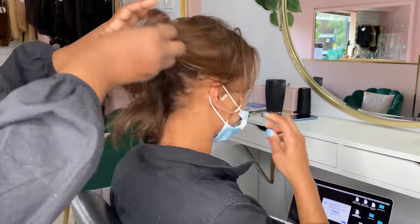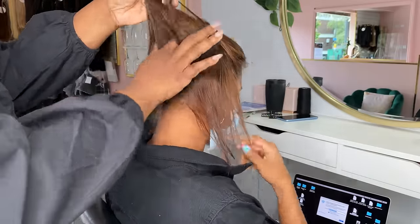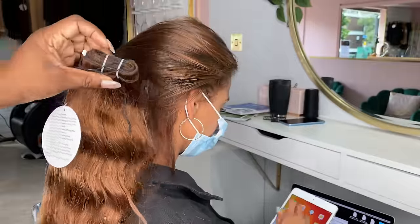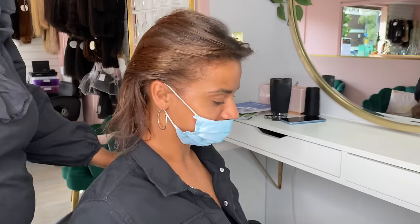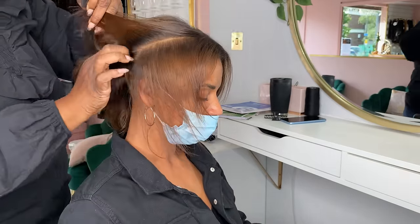Hi guys, welcome back to House of Hair UK. Hope everyone is safe and well. In today's video I'm going to be doing an install on a lady who's got quite fine hair. We're going to be doing invisible flat wefts and two rows of braidless weave, but the main purpose of the video is to show you guys how beautiful our Indian wavy texture hair is when it's straightened out.